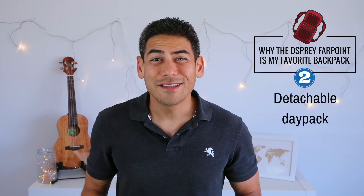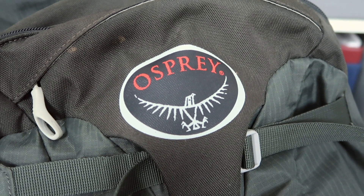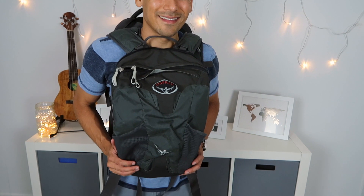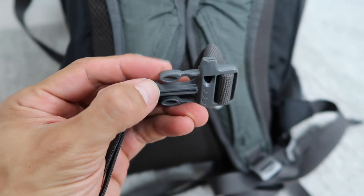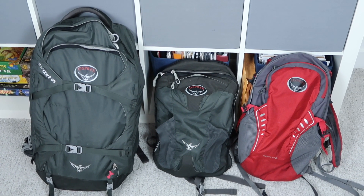Number two: detachable day pack. The pack includes a detachable day pack. I have to admit that I barely ever keep the day pack attached to the larger bag, but it's nice having the option. When I've traveled with the bag, I usually end up putting the smaller pack on the front of my body, kangaroo style. The day pack has become my go-to bag for day trips and hikes. It not only has a sternum strap, but also small touches like a built-in whistle. Like other Osprey packs that I own, it looks great and is very functional.